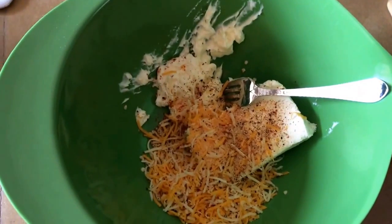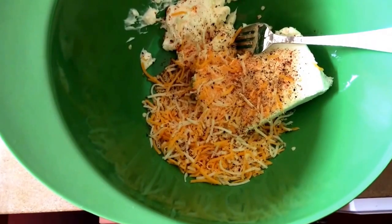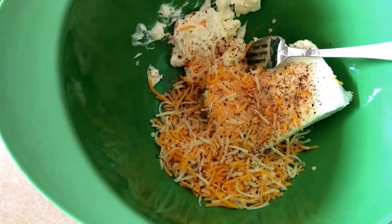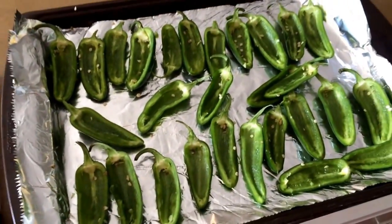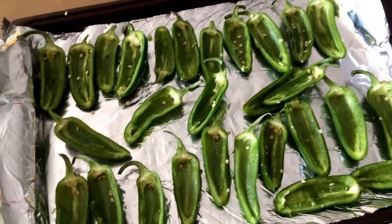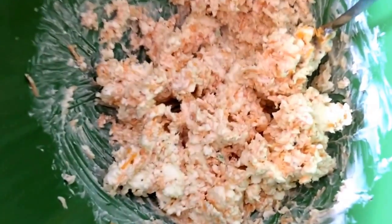For this mixture: an eight-ounce block of cream cheese, about three tablespoons of mayonnaise, close to six ounces of shredded cheese, about two tablespoons of pepper, a teaspoon of salt, a teaspoon of paprika, and two tablespoons of powdered garlic. Mix this up really well, then use a knife to spread it into the little jalapeño boats, then wrap them in bacon. Before the bacon, sprinkle them with panko bread crumbs for a little crunch.